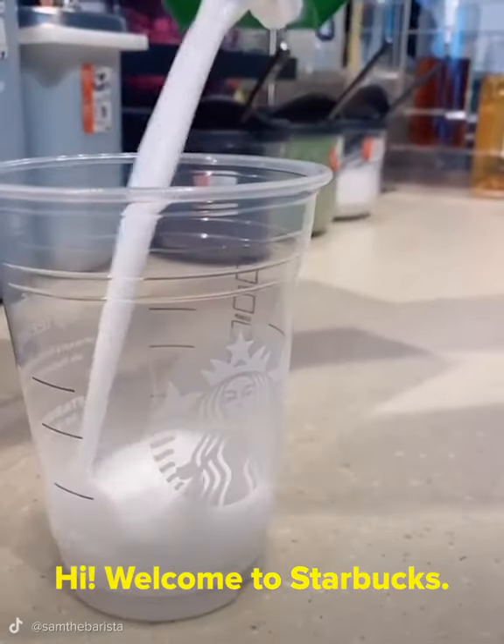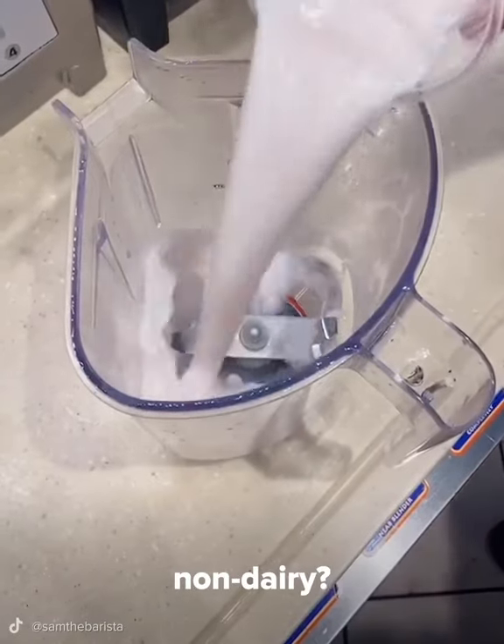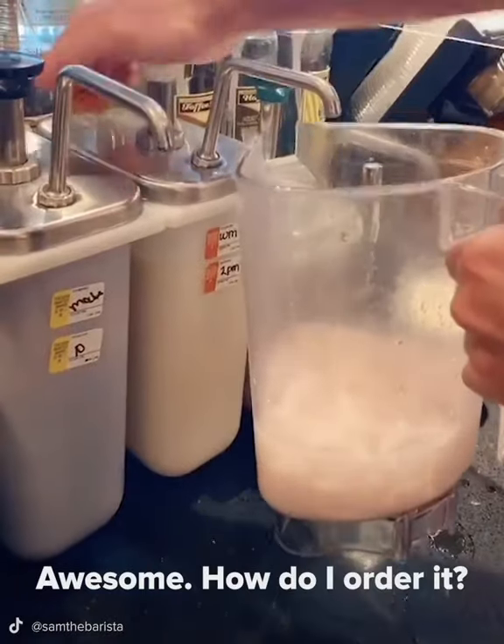Hi! Welcome to Starbucks! What can I get started for you today? Hi! Can you recommend something that's fruity and non-dairy? You know what? I think I have just the thing for you. Awesome! How do I order it?